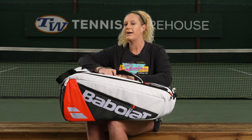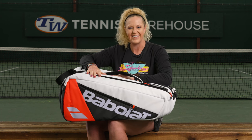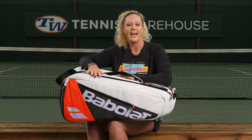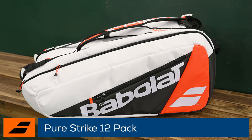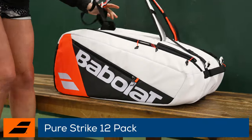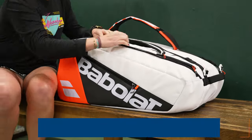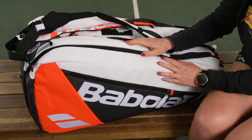I'm Michelle with Tennis Warehouse, and Babolat has updated their full line of Strike rackets including their tennis bags. Let's take a closer look at the PureStrike 12-pack tennis bag. Babolat has redesigned their bags for tennis enthusiasts.